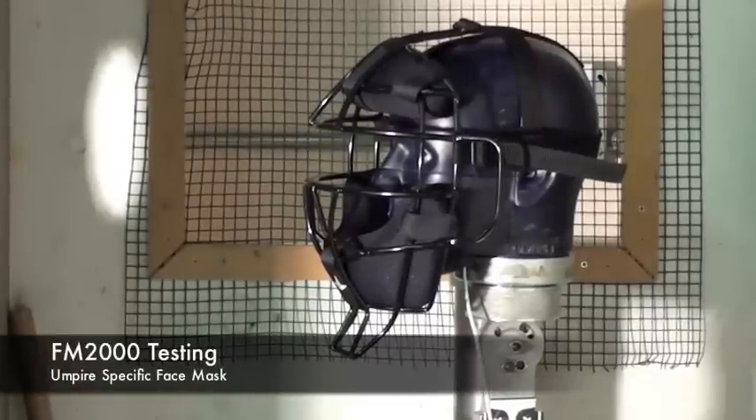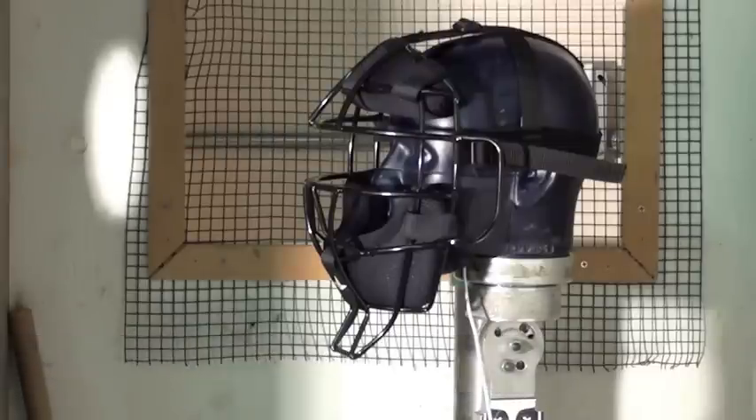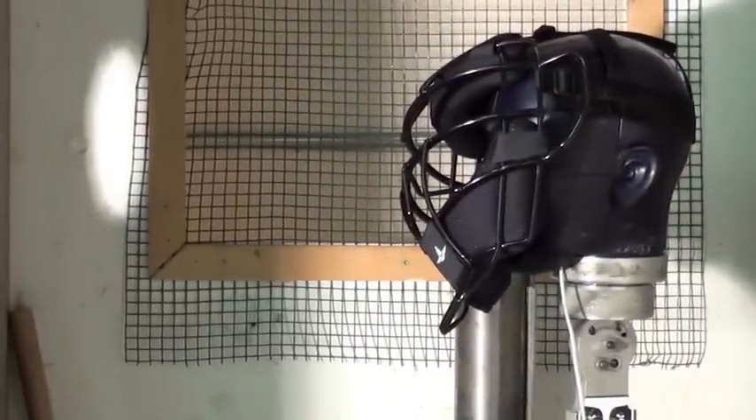All right, this is FM 2000, shot number one in the right eye. Three, two, one.